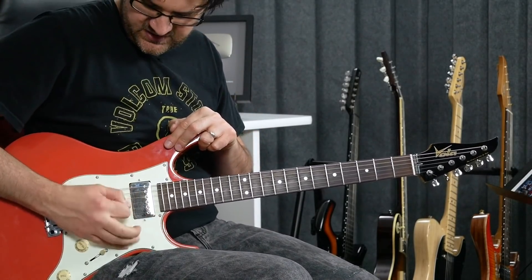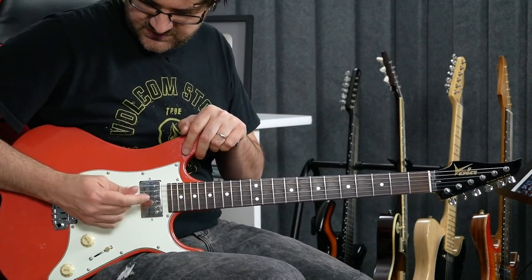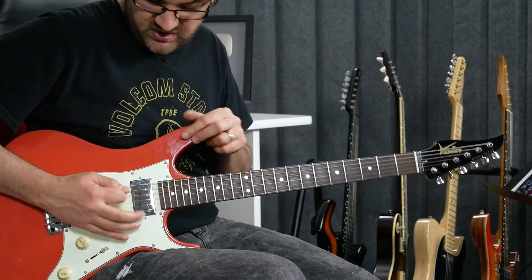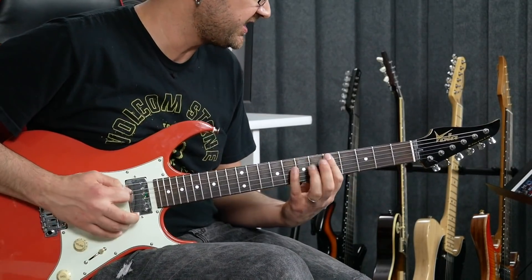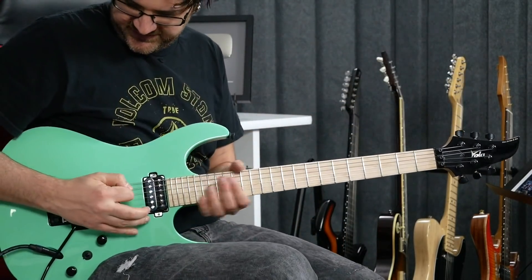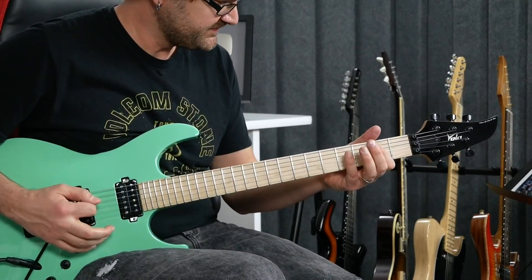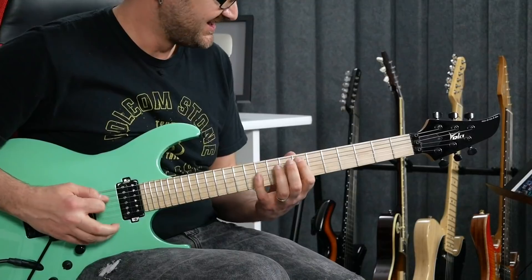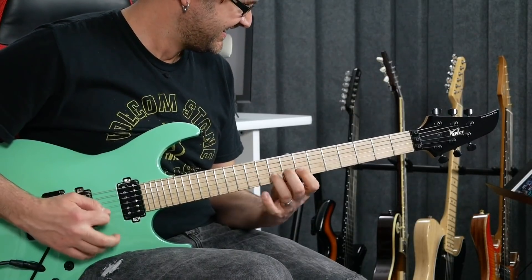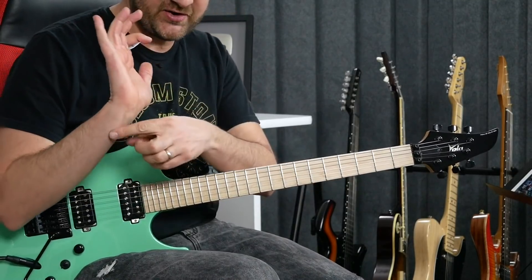It sits here on the bridge — I've got basically my wrist anchored on the bridge. That's my positioning, that's how I play. With the Luna guitar, well, that's kind of a problem. Because if I'm sitting here, being a floating vibrato, there are some intonation problems, and also it really hurts my wrist.